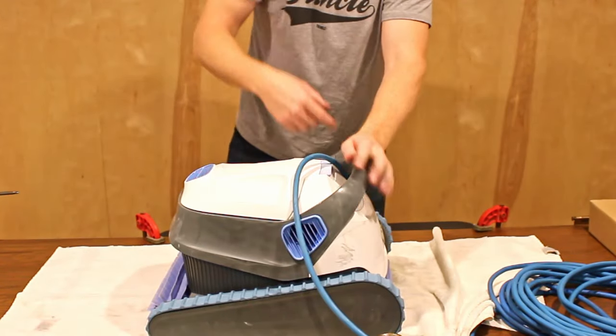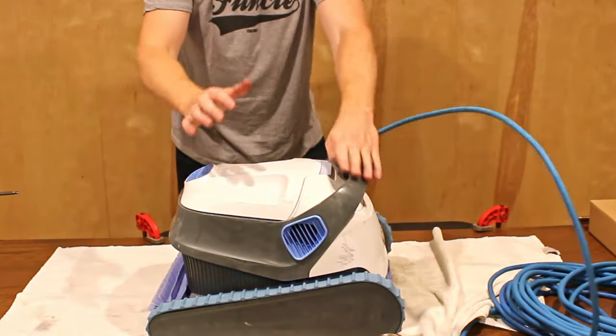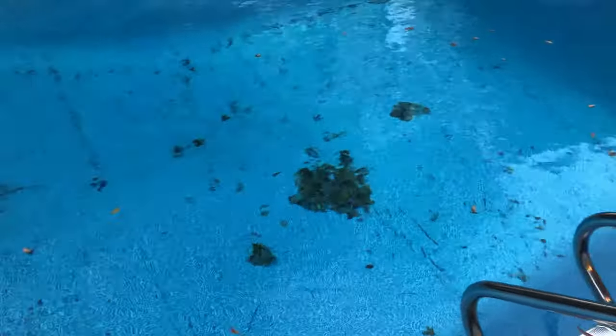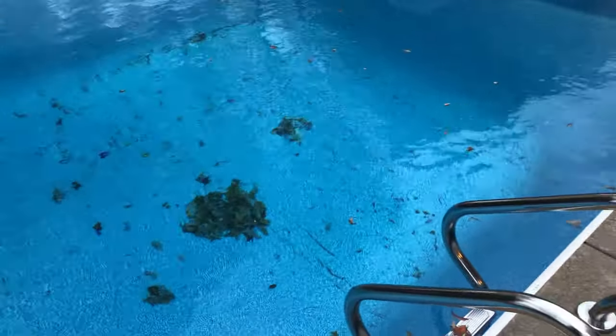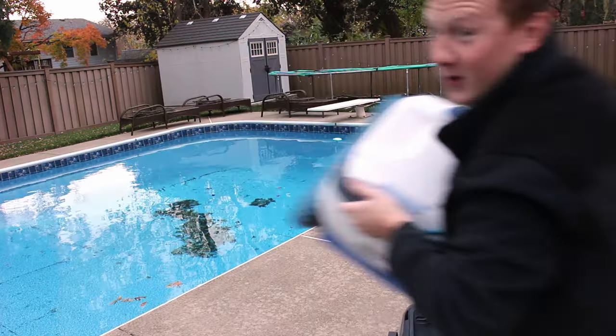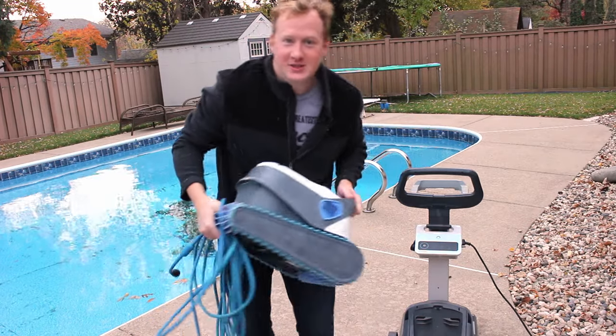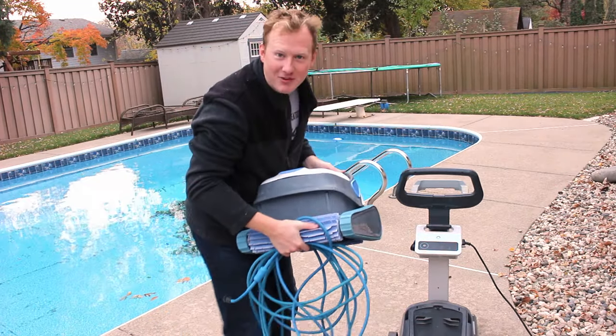The impeller motor spun freely from the top, so all signs are pointing to fixed. We have a very dirty pool to clean. Let's go see if it works. I'm going to get the Dolphin in the water and set up an underwater camera. Will it break right away? Will it fall to pieces? Did I ruin it? We're about to find out.